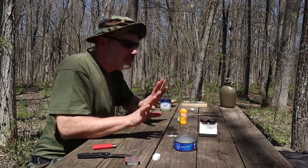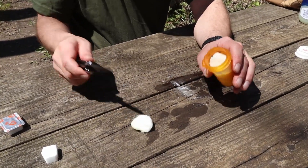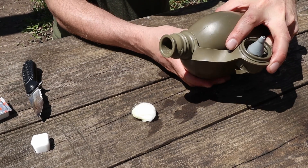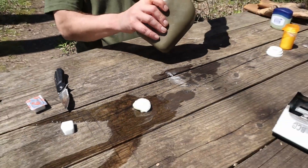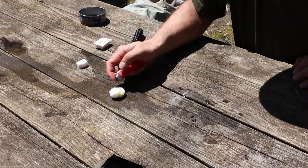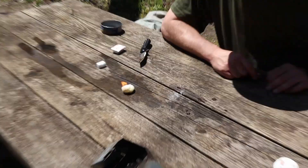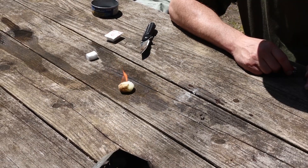Let's do a little test to see if this really works. Dousing this with a liberal amount of water. And voila — there you go. Cotton ball soaked in Vaseline, doused in water.